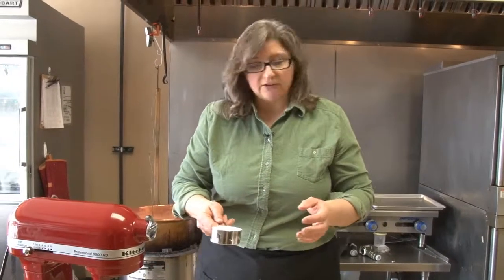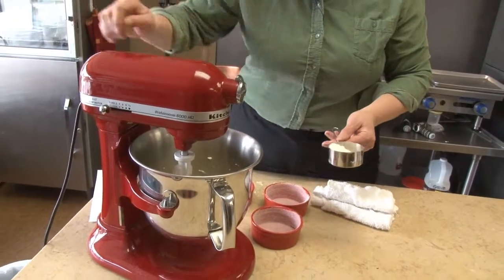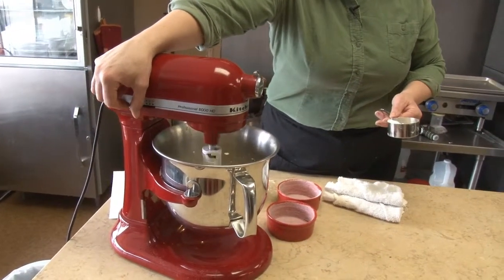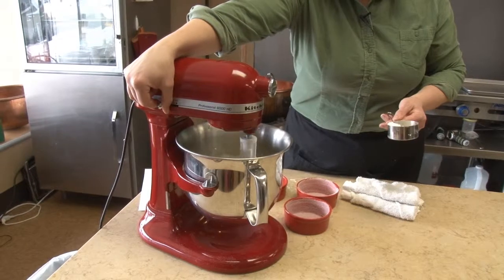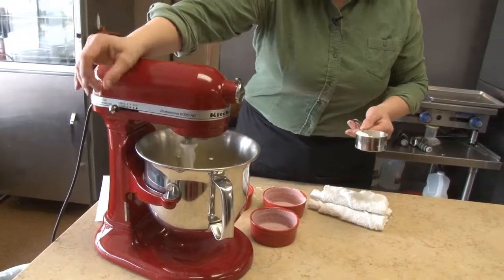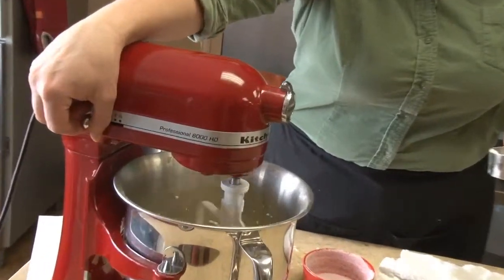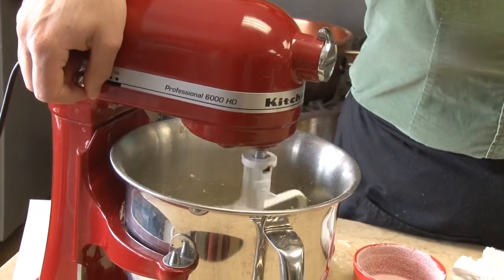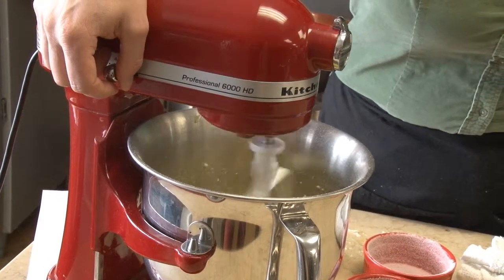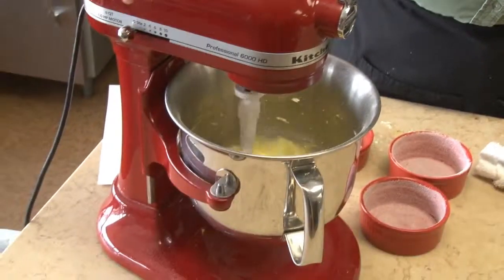We're going to put the flour in a little bit at a time. Turn the mixer on slowly so that you don't get cake flour all over the kitchen and all over you. Let that incorporate, add a little bit more, and again turn the mixer on slowly. Now for the last of it.